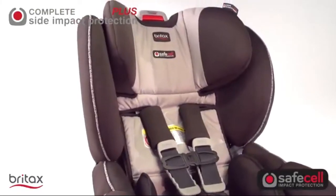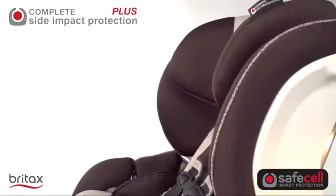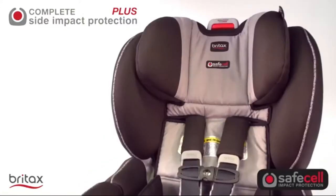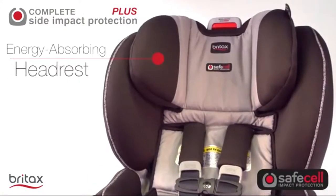Safe Cell Complete Side Impact Protection Plus delivers an advanced level of side impact protection, featuring a deep protective shell and an energy-absorbing headrest designed to keep your child's head and neck extra secure.